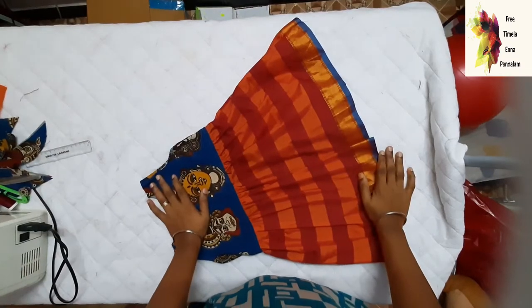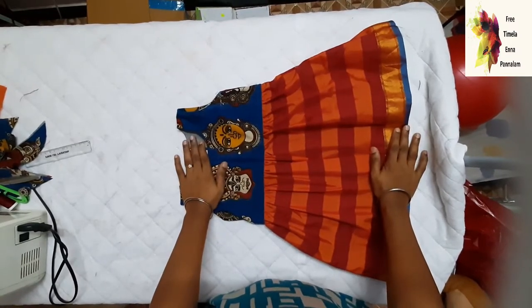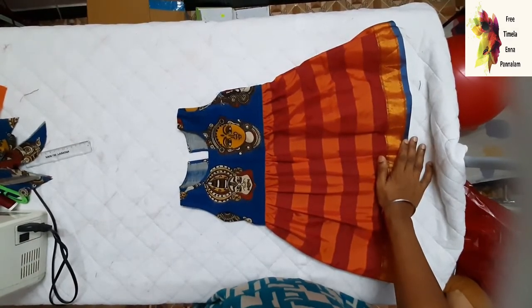Hi, welcome to my channel. How are you doing? I am going to show you a cute frock that I am going to stitch in this video. If you want to watch this video, don't forget to subscribe to the channel.